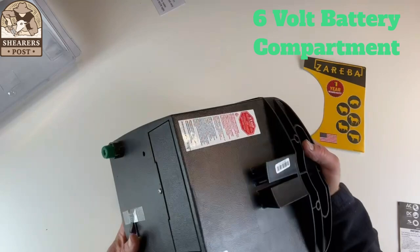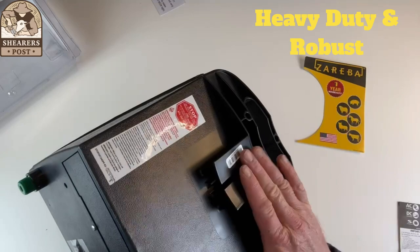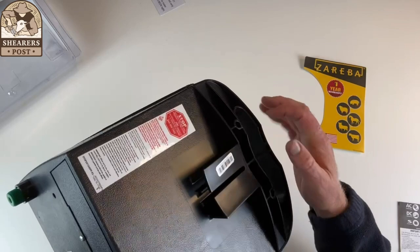On the back side of it, it will slot into a T-post. It's quite heavy — about five kilos, about 10 to 12 pounds. So you want your T-post in at a good depth to hold it nice and comfortably, and it just slots straight in and sits up.